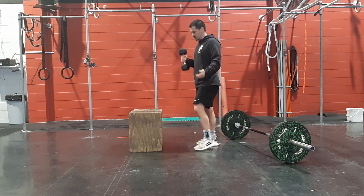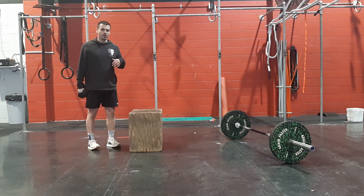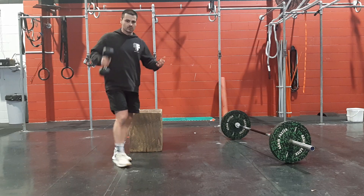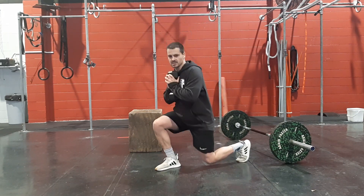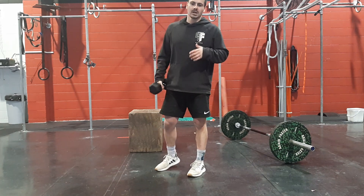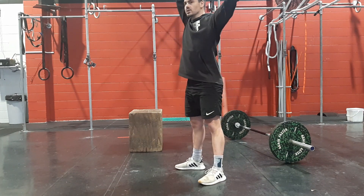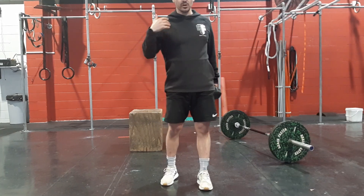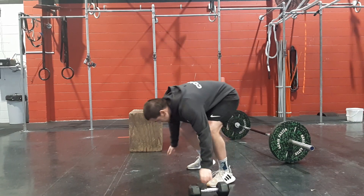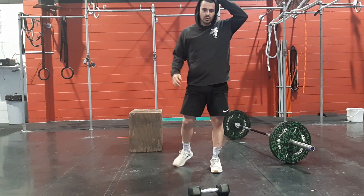Box step-overs — hold the dumbbell, stepping over, 30 reps. Or lunges with the dumbbell on the shoulder going through — reverse or stepping forward. After that, we've got 30 one-arm thrusters, 30 total reps, you might do 15 to each arm. Then we've got 30 burpees — down to a squat, to a rep position on the floor, jump up nice and tall.